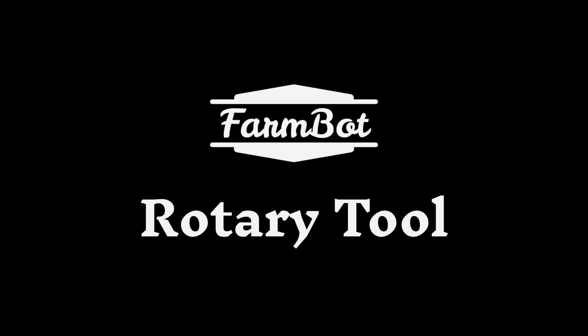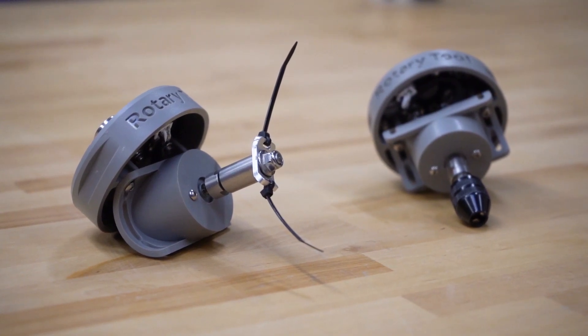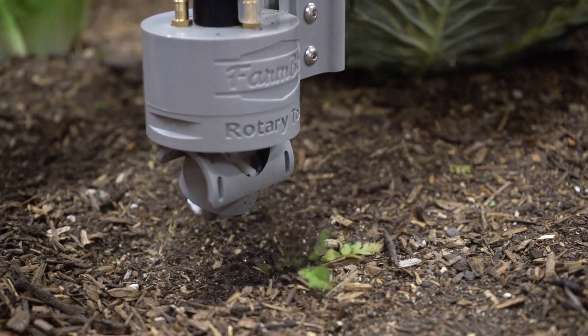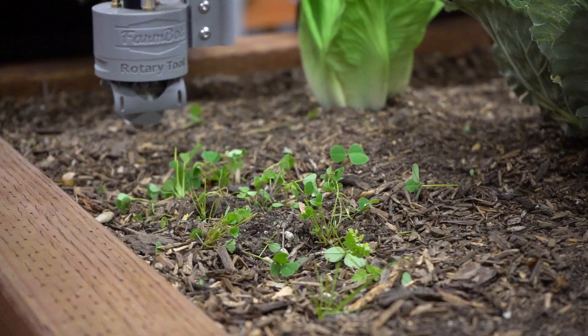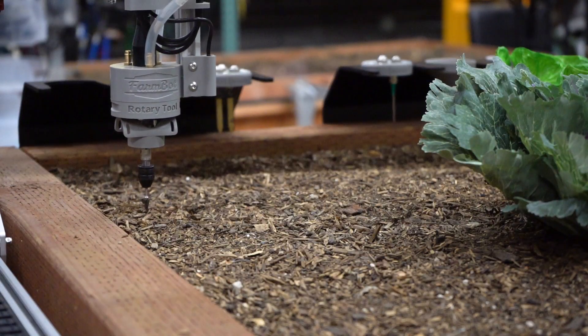FarmBot Inc. is proud to announce the all-new Rotary Tool included with FarmBot Genesis and Genesis XL version 1.6 kits. The Rotary Tool features a 24-volt DC motor, interchangeable implements, and an adjustable motor angle allowing FarmBot to perform light-duty weed whacking, soil surface milling, and drilling operations.